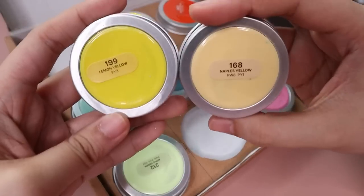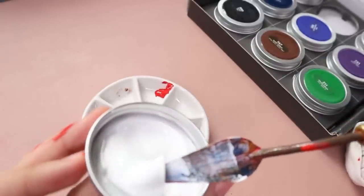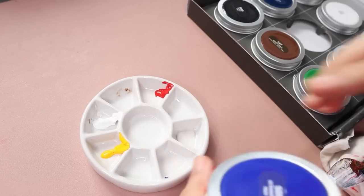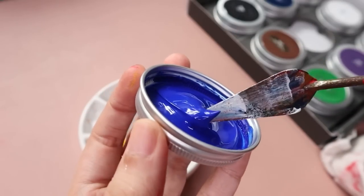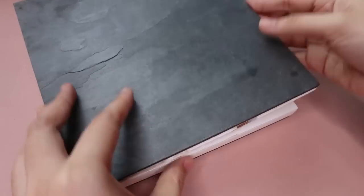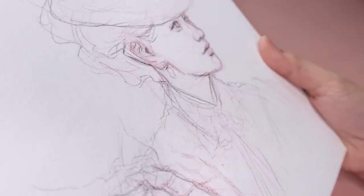Today I want to focus on their main basic set and just paint them how I would normally use my gouache. This is more like an initial impressions video. If you want a more detailed technical review, Sarah Burns has a great review on them and I will be leaving her video in the description. Today we are painting another scene from Crimson Peak, which I realized is actually the third one I've painted.